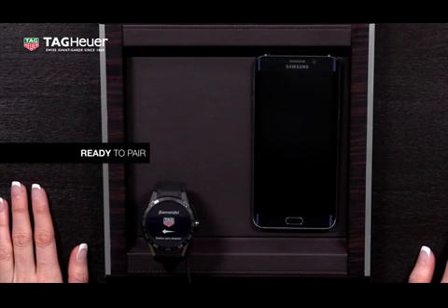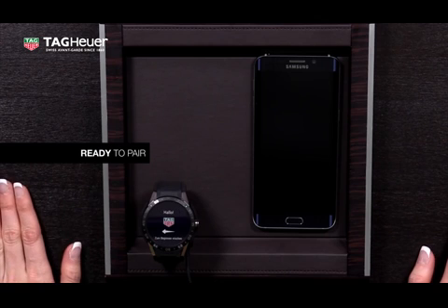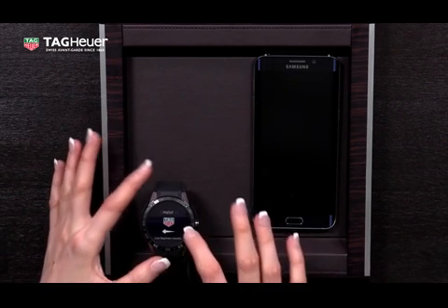Now you're ready to pair your watch with your phone. First, when you are greeted by the welcome screen, start by swiping to the left and select the language.